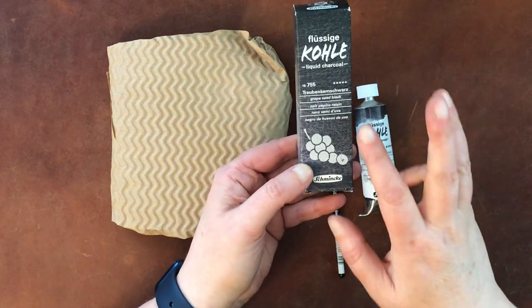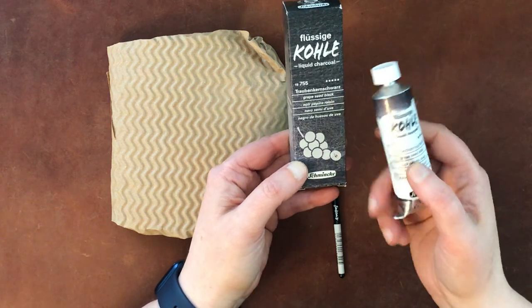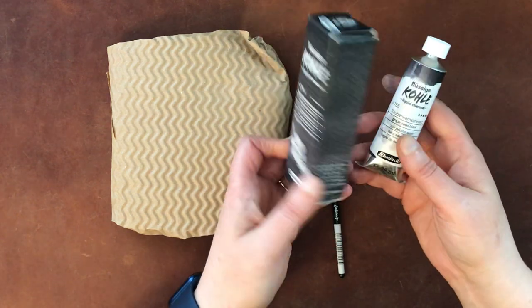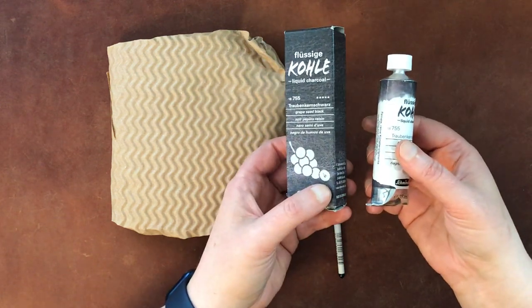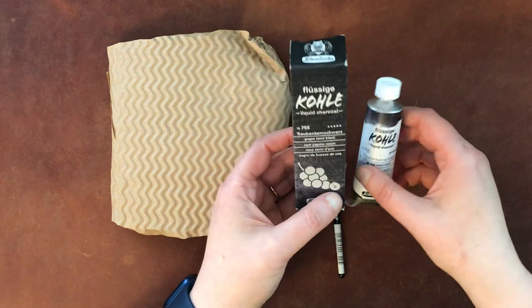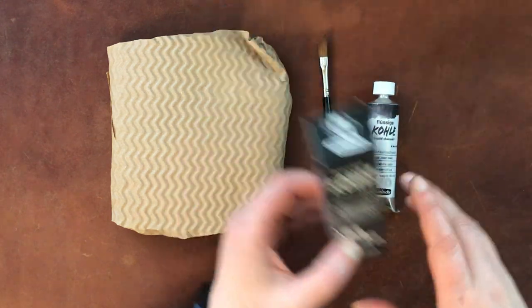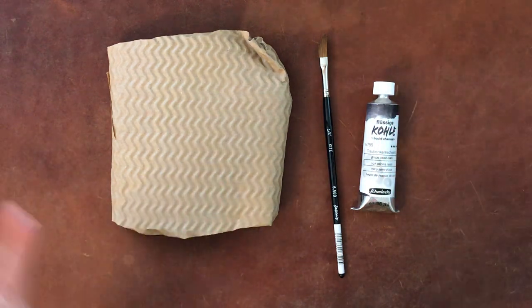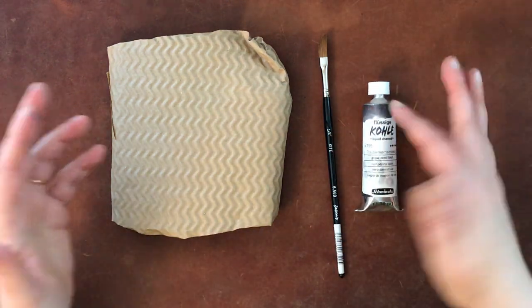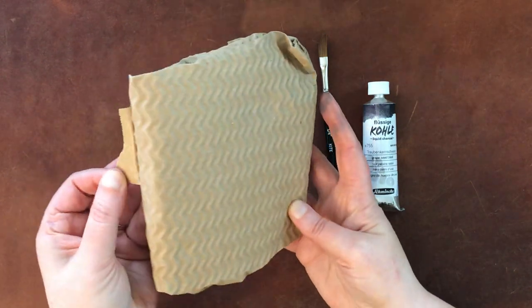They actually have three different versions of this. This one is the grape seed black, made out of grape seeds. Then there was a peach black, which maybe is made out of peach pits. I forget what the other one was, but this one appealed to me most based on the samples on their website. I only got this one and don't intend to get more, because it'll take me a while to use it. So let's go ahead and open this.